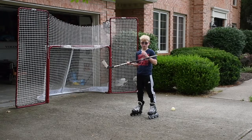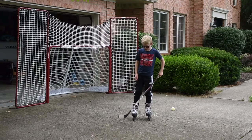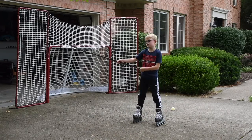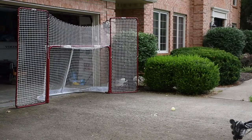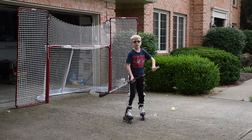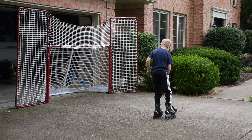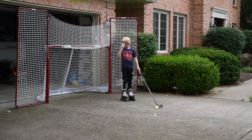So I'm going to start with step number one, the Slapshot. What you're going to need to do is put your stick about a foot away from the ball. Then you've got to put your stick up to about the height of the middle of your chest. Then go down and bend that knee. When you bend the knee, it will help you get the momentum to slap that ball. I'm going to show you guys this in fast motion. That's step one, the Slapshot.